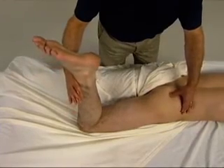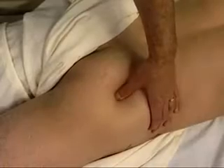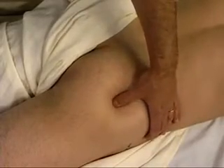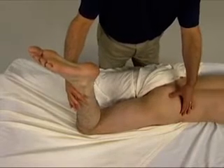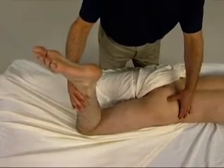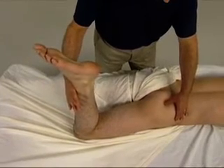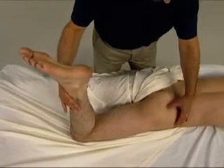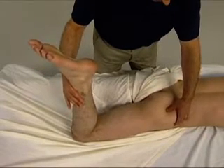We now ask the client to gently press against our resistance, attempting to laterally rotate the thigh, and we feel for the engagement of the piriformis and strum perpendicularly across it. It is important that the resistance is not too forceful, or the gluteus maximus will contract and we will not be able to feel the piriformis deep to it.